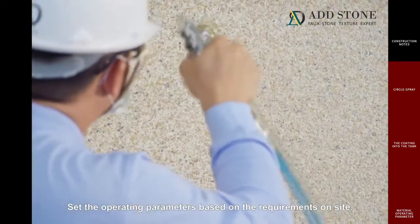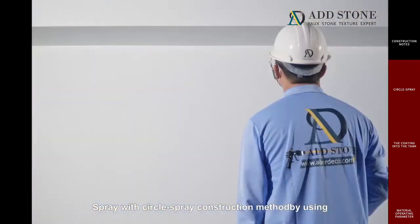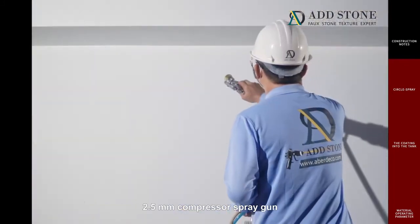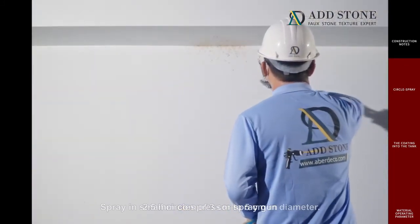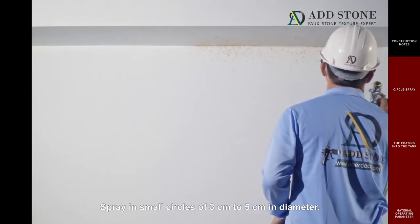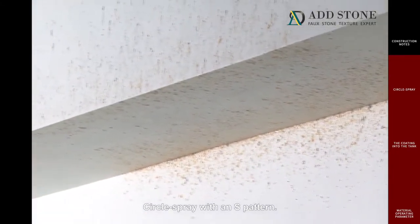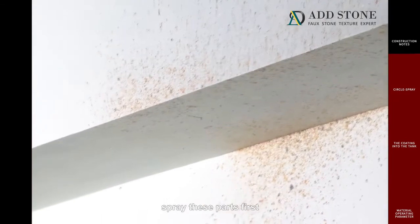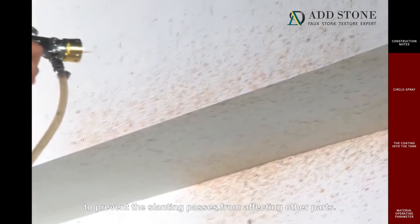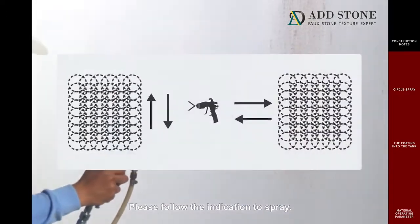Set the operating parameters based on the requirements on site. Spray with the circle spray construction method by using a 2.5 millimeter compressor spray gun. Spray in small circles of 3 centimeters to 5 centimeters in diameter. Overlap the circles by 50%, using a circle spray with an S pattern. If there are edges and corners, spray these parts first to prevent the slanting passes from affecting other parts.